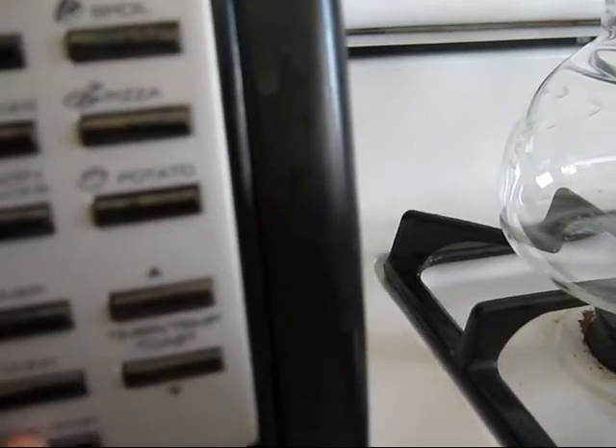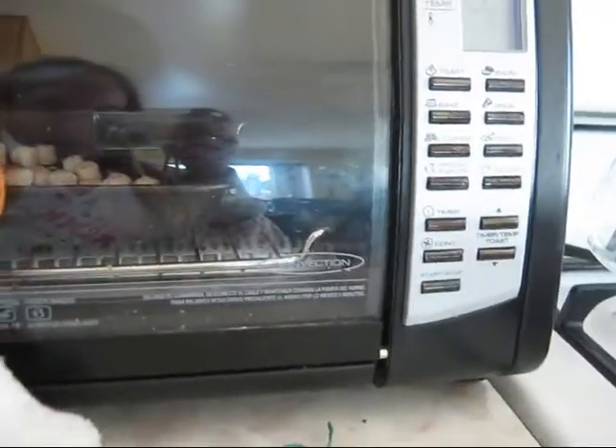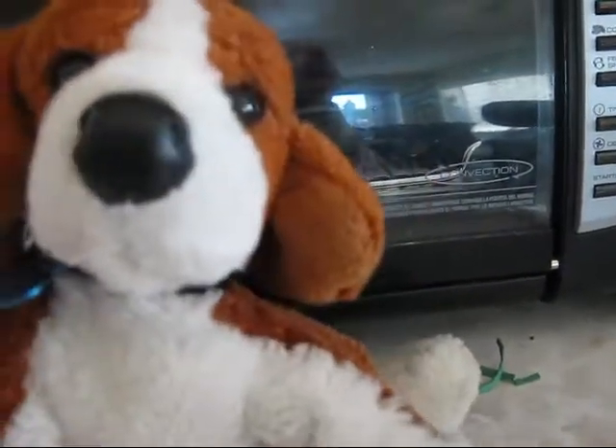You set your oven on the button — bake — and start. Is it supposed to be making that vibrating sound? We'll wait for them to cook.